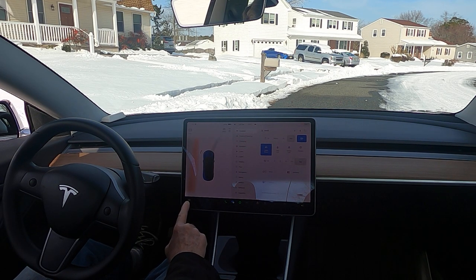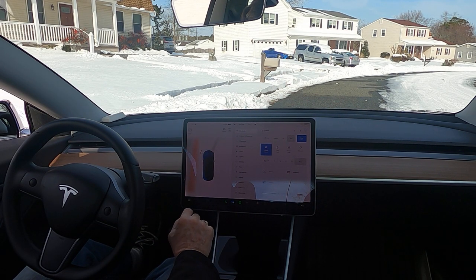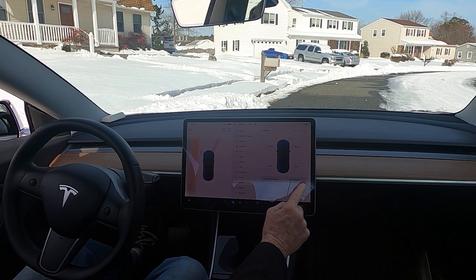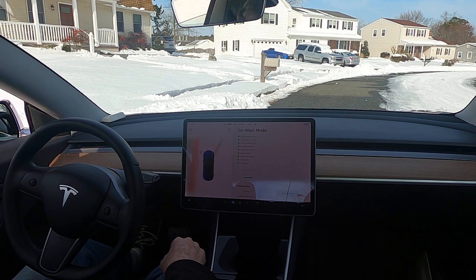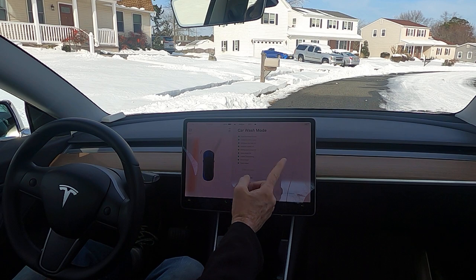You go to this menu here, which brings up your menu — it's a little picture of a car. You go to Service, then Car Wash Mode, and enter car wash mode. You'll notice that it puts up the windows. If your mirrors were not folded, there would be a button to fold the mirrors.